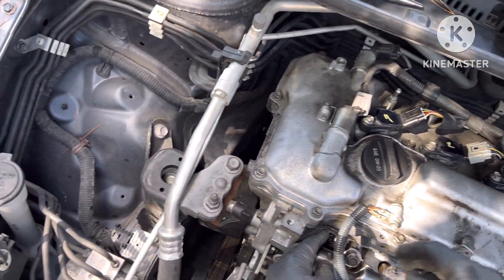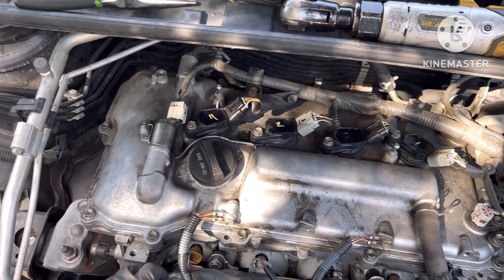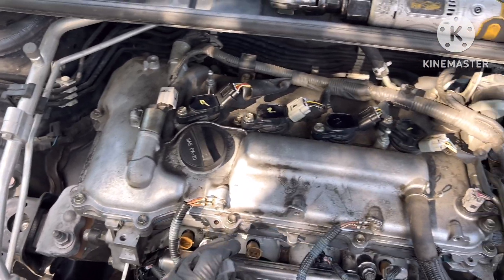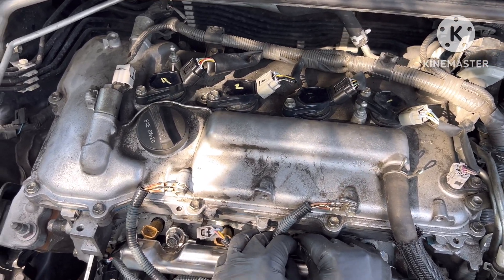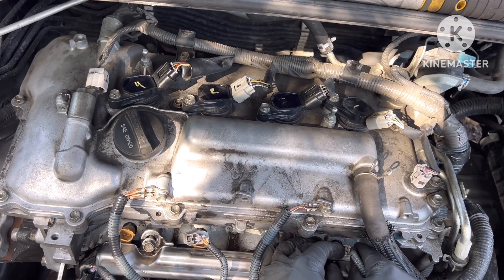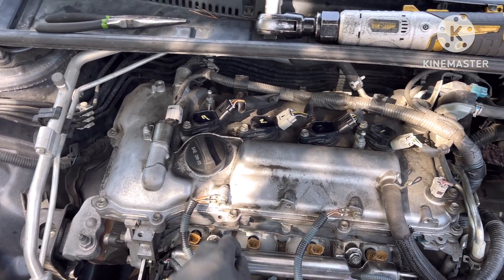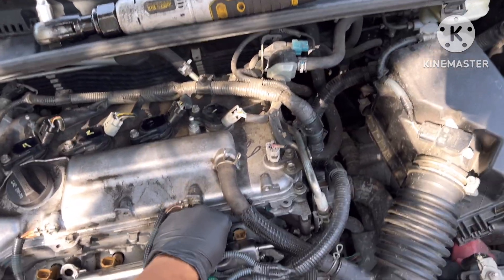Before I take off the bolts, I'm going to unplug these connectors. It should be fairly easy — push on this lever and then pull it. All right, the wires are unplugged. Now let's take off the bolts right here.